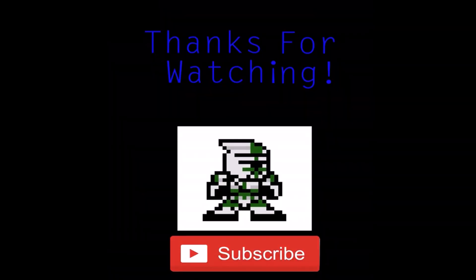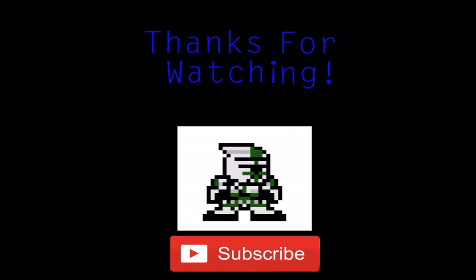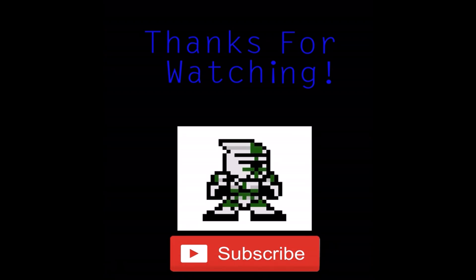So yeah guys, that's all of the Mattel Buzzes released from 2009 to 2015. I hope you guys learned something from this video. If you want me to do more videos like this just discussing Buzz Lightyears, let me know — I could make this into a series. Thank you guys for watching. Bye.